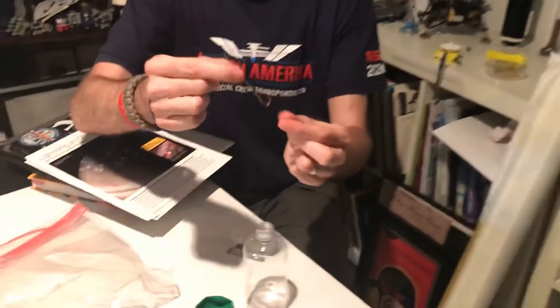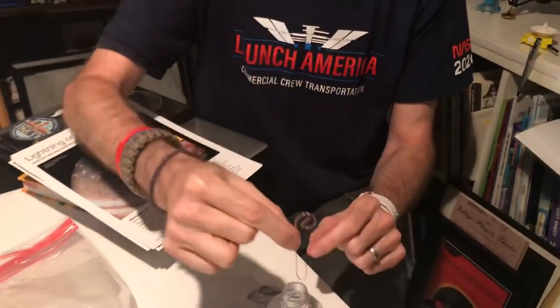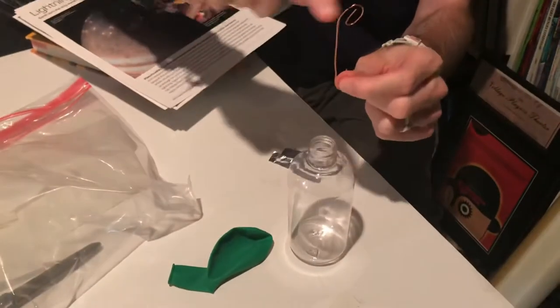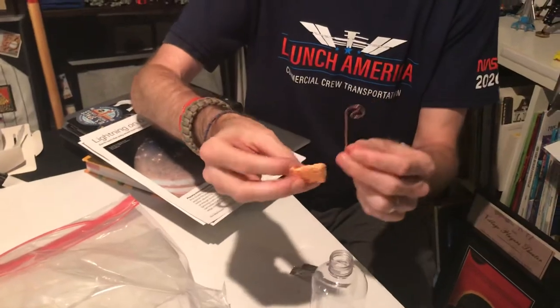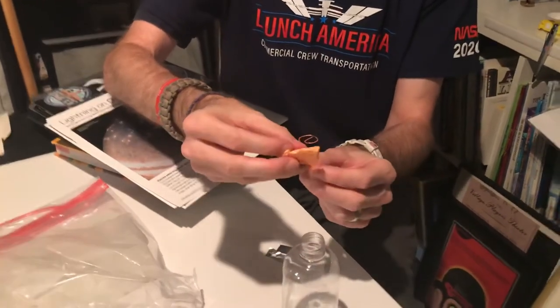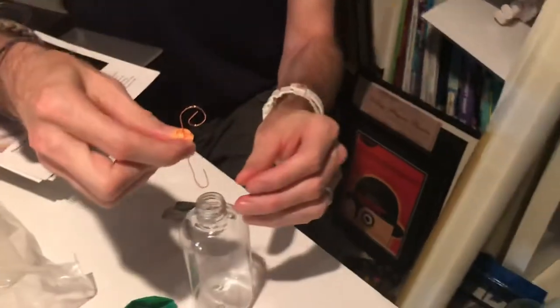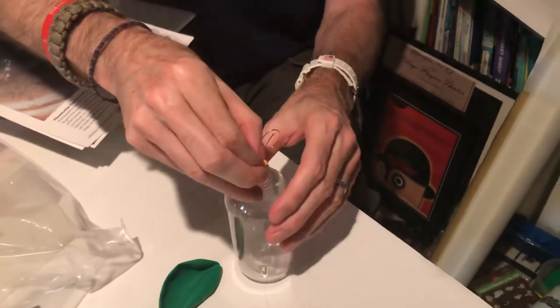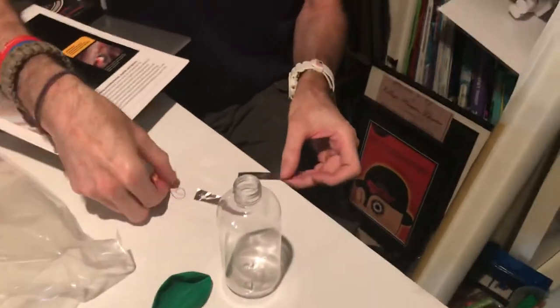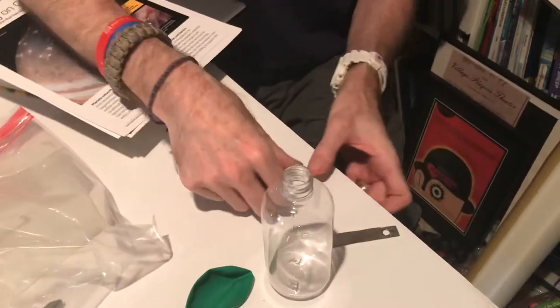The copper wire I already bent for you. You're going to want it so the fish-hook part goes down into the bottle and the coiled top is going to be out the top. In the middle of that, to keep it from falling in the bottle, you're going to wrap it with this little piece of sponge. Then you're going to slide the whole thing down into the bottle. Before we do that, we're going to want to make our two flat pieces of tinfoil hooked onto that fish-hook part.